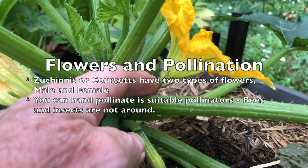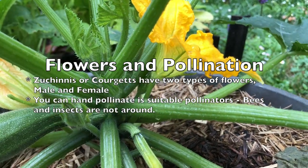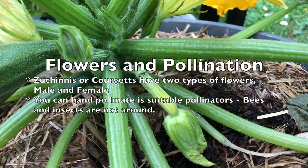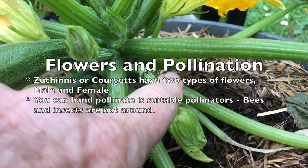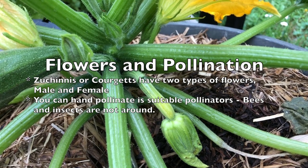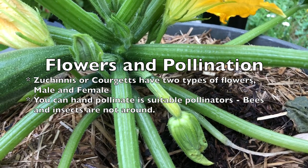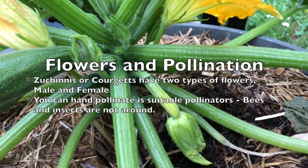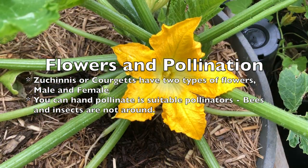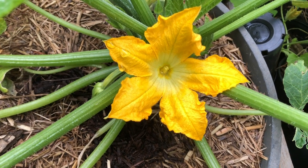Zucchinis do have male and female flowers. This one here is the male flower — it doesn't have a bulb below the flower. This one is the female flower — it has a bulb below the flower. If you need to, you can take a paintbrush, take the pollen from the male flower, and put it onto the female flower to ensure pollination. Very quickly after the flowers have formed and been pollinated, you'll start to see the zucchinis appearing.